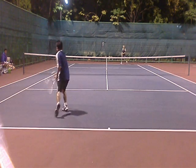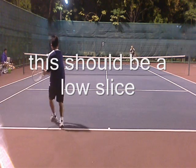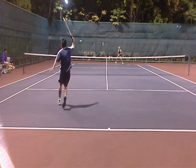A short ball. I go for a drive instead of a slice. It should be a low slice — you want them to pick the ball up and try to lift it past you.